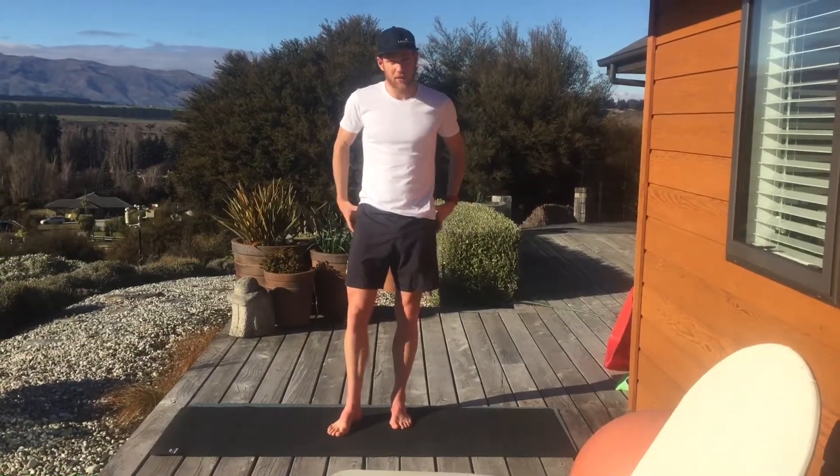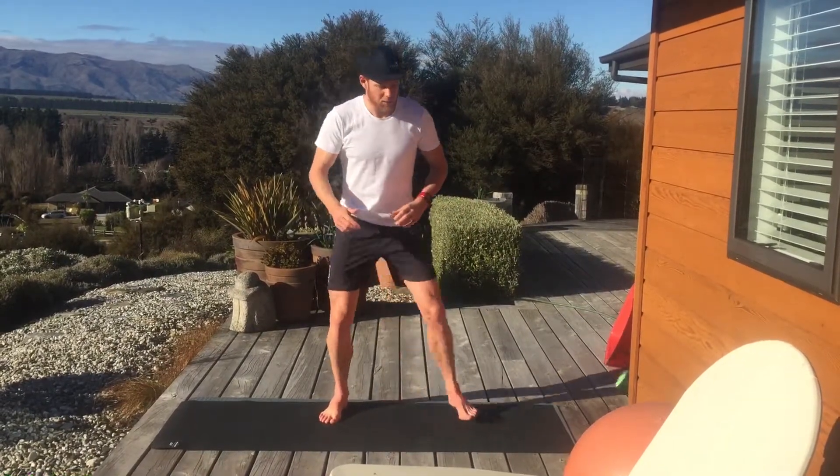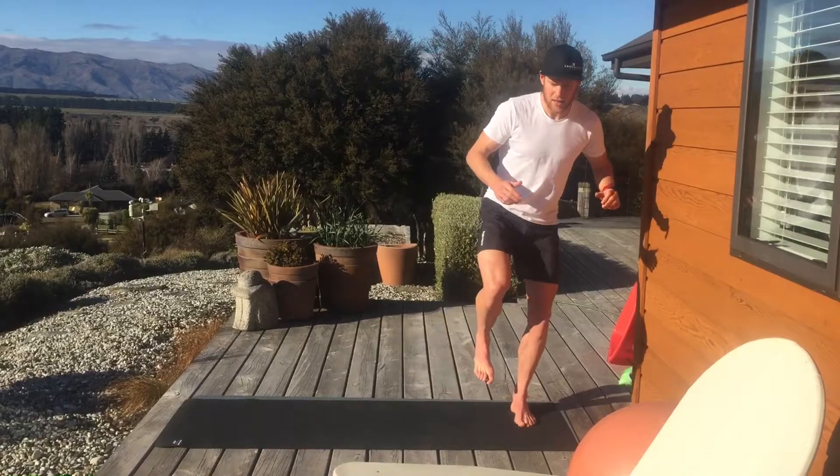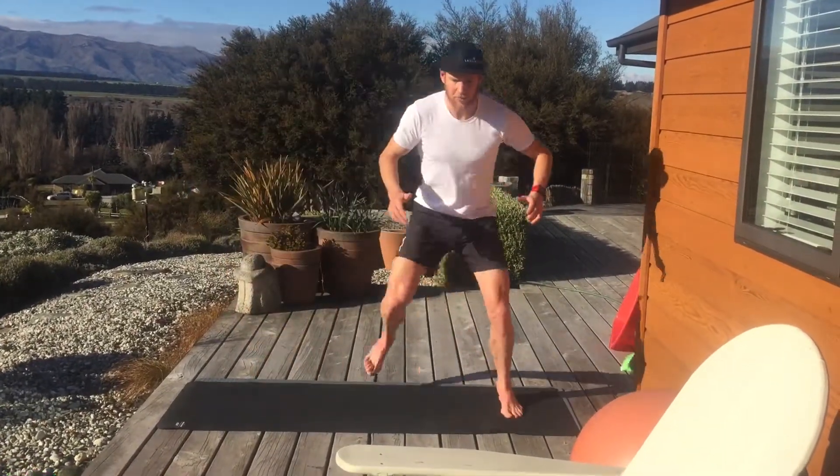Lateral skater hops — a medium level plyometric exercise that encourages hip stability and all those effects we get from plyometric movements. It's basically a land on the outside leg, stabilise, explode out to the other side, stabilise, and we're going back and forth.